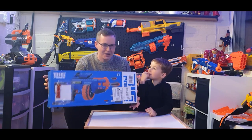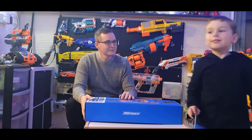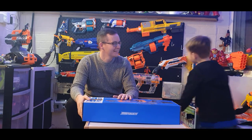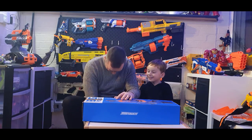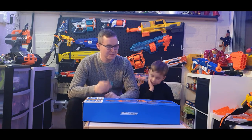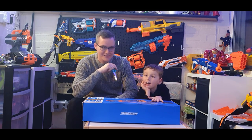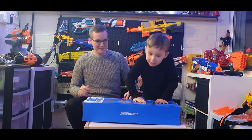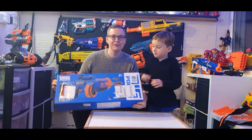What we're going to do is open the box and see what's inside. There's a gun — do you think there's a gun inside? Yeah, I'm feeling it. So let's just have a look at the box quickly first then.